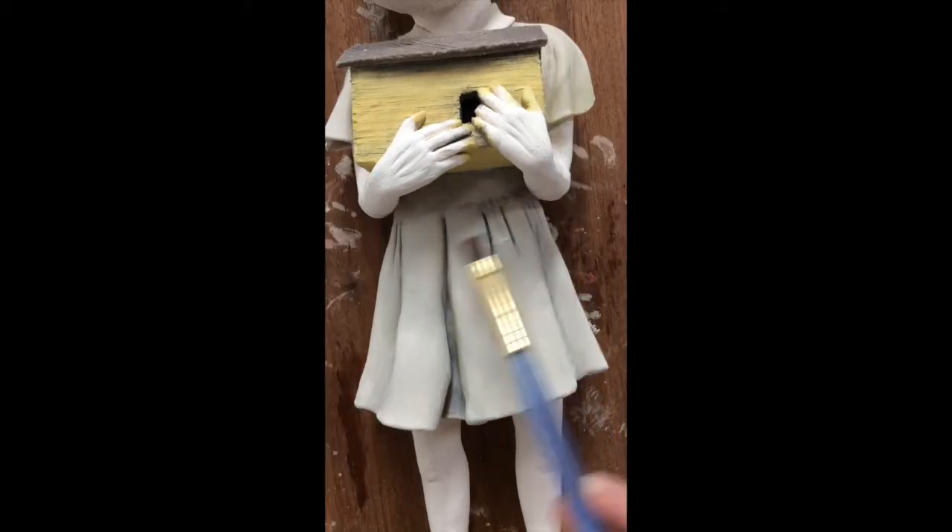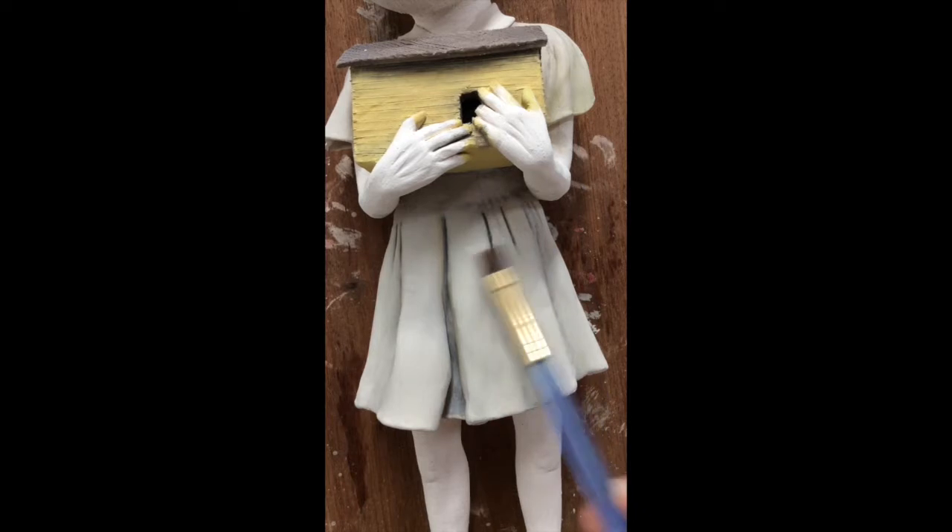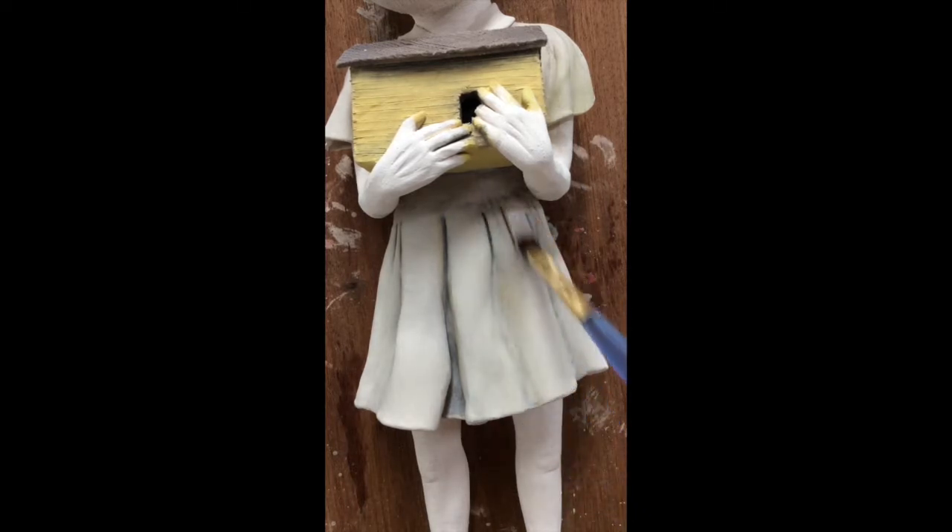I want to bring the white back into my dress, so here's a dry brush and I'm going to feather some white underglaze back over my highlights. I really want this dress to be starchy white, so it's important to come back in and make sure that's the overwhelming color. I'm just going to hit these edges and then draw it down softly.